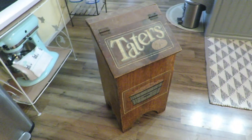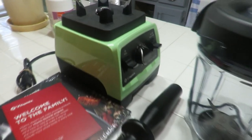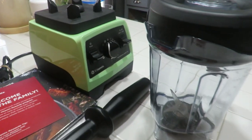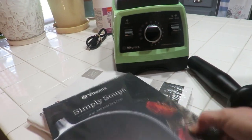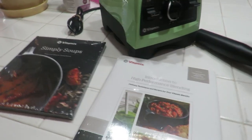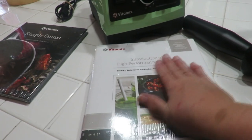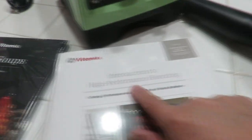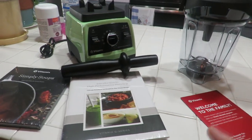I ordered a Vitamix from QVC and I'm so excited! Look at the color — it's so pretty. I actually wanted a cream yellow color but by the time I talked myself into ordering it, it was sold out. They were literally live on TV saying it just sold out as I hit buy. So I switched over to this pretty green and I actually like it — my husband likes that color too. It came with two books and some recipes.